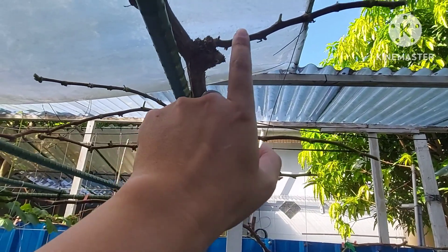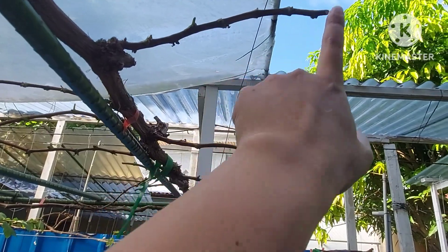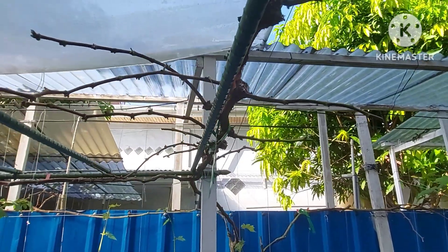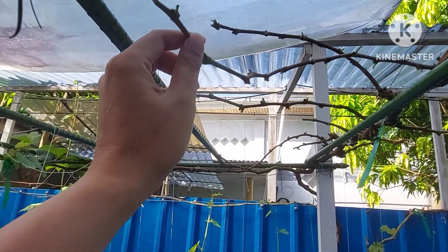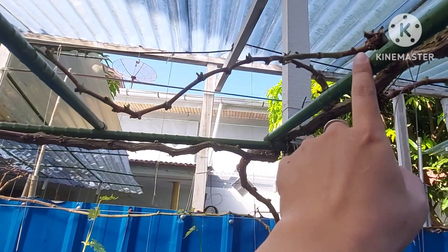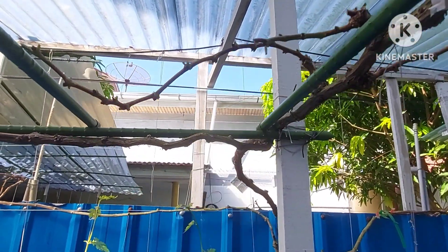On the Bravissimo branches, counting the nodes: one side has 9 nodes, another has 7 nodes, and the longer one is about 10 nodes. So the main approach is medium-long pruning. On another branch there are 5 nodes — not short.